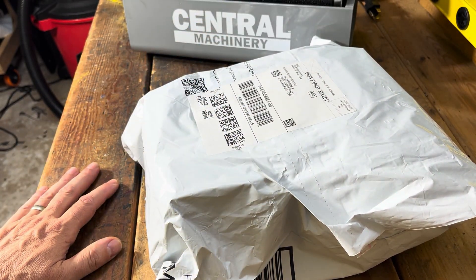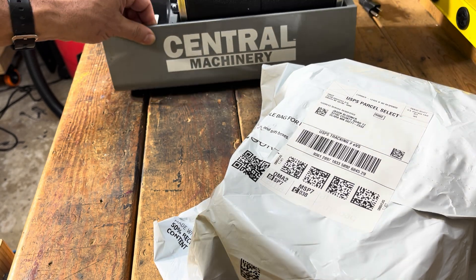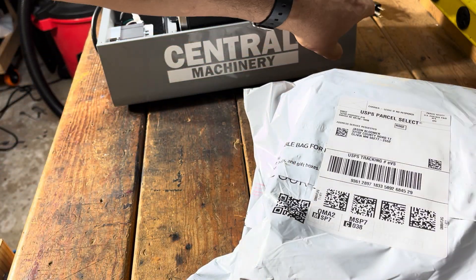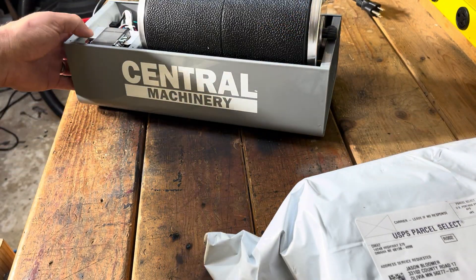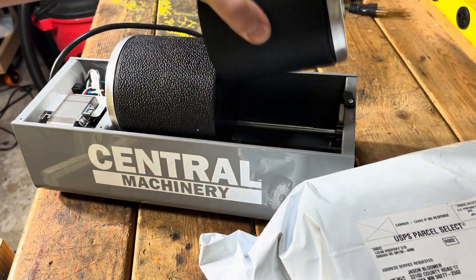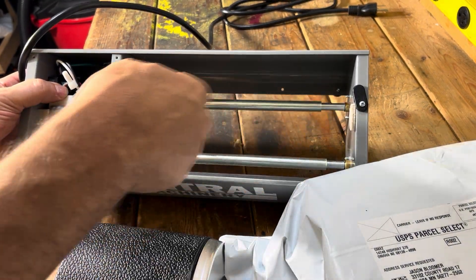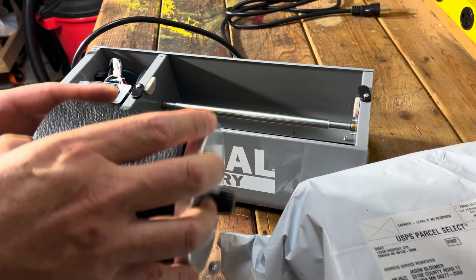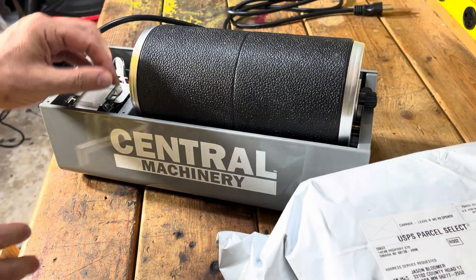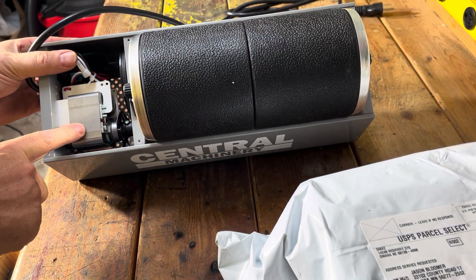Hi everyone, I just wanted to give you an update on the Central Machinery Harbor Freight rock tumbler. I did do a review on this — a little box review if you look down you'll see it — and I talked about a couple mods which I put on. These are the felt things I was talking about, so those are stuck on it so this thing doesn't rub on these little other things here, and of course keep the cover off so this thing stays cool.